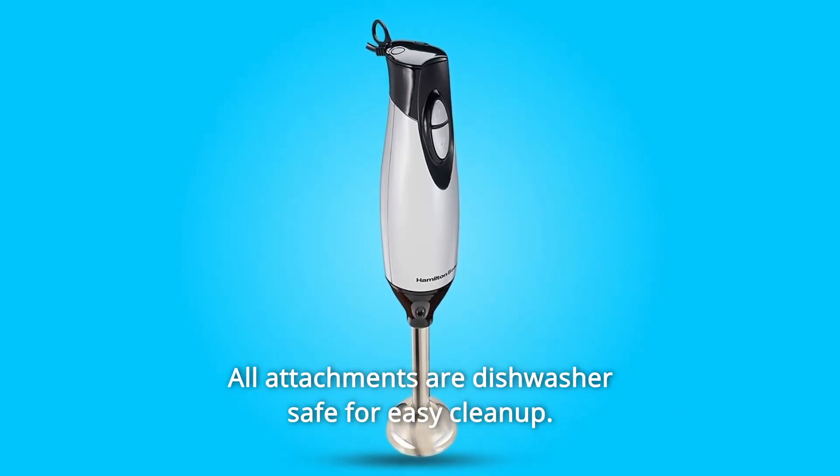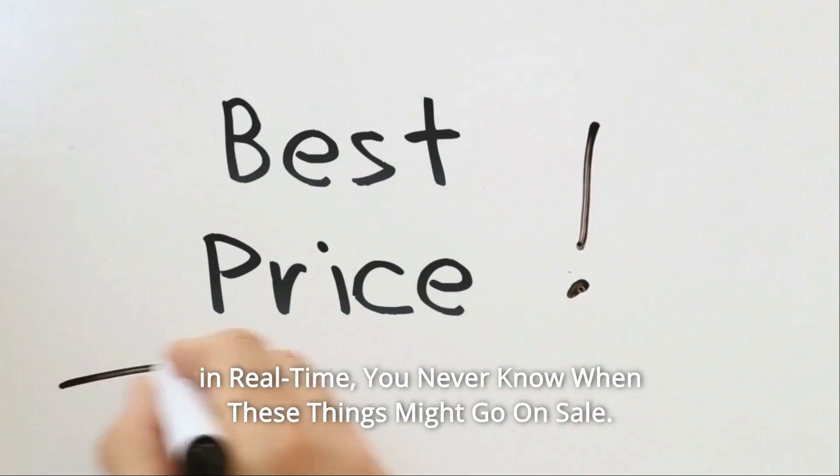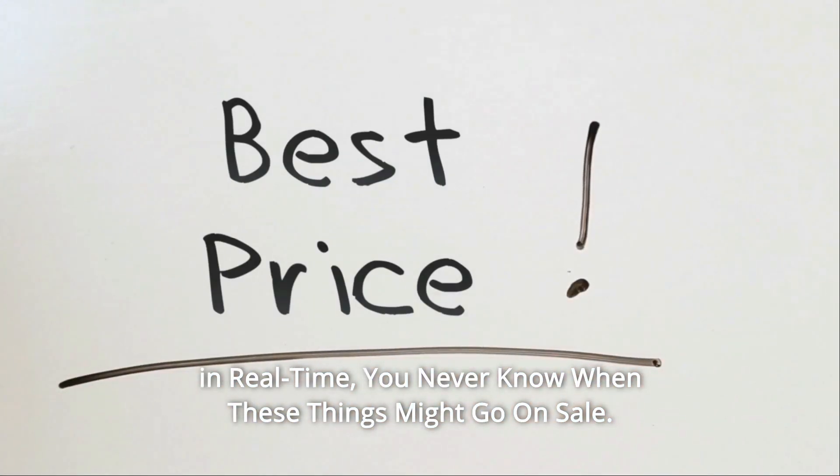All attachments are dishwasher-safe for easy cleanup. Check the link in the description below to get the most updated price in real time — you never know when these things might go on sale.